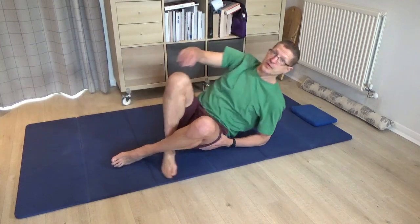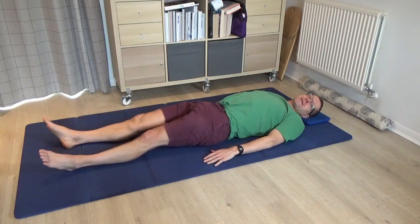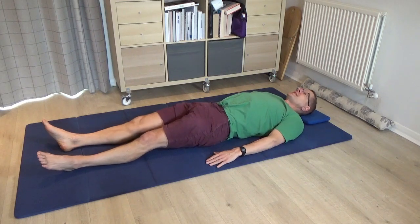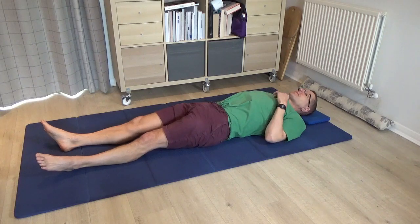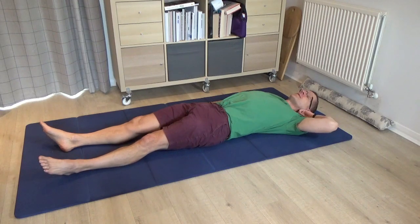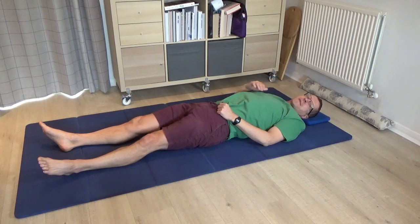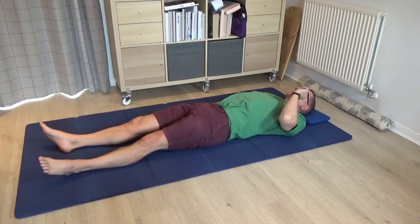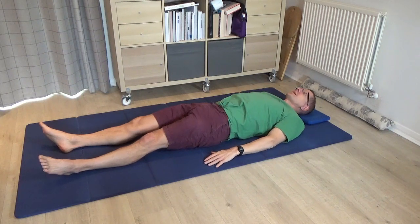Please begin by lying down on your back, taking support if you need to underneath the head. Just take a moment to notice the overall contact that you make into the floor. If you think of the line of your spine from the back of the head and follow the line of the spine down in the direction of the feet, you'll begin to notice the curve of the cervical spine, the curve of the neck.